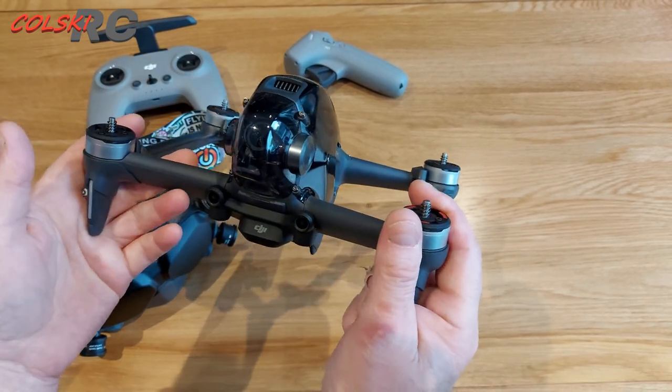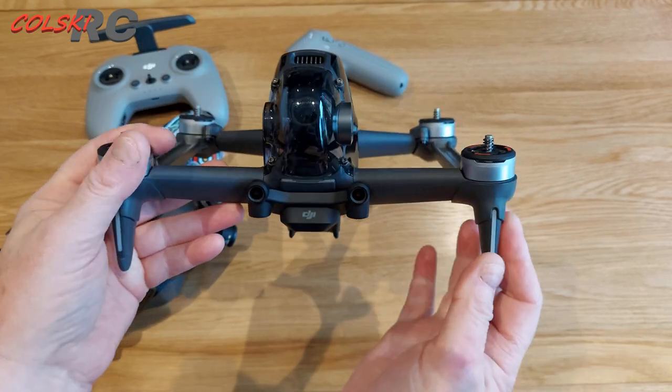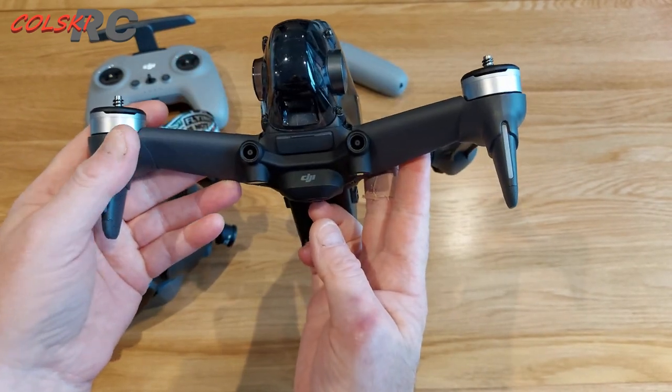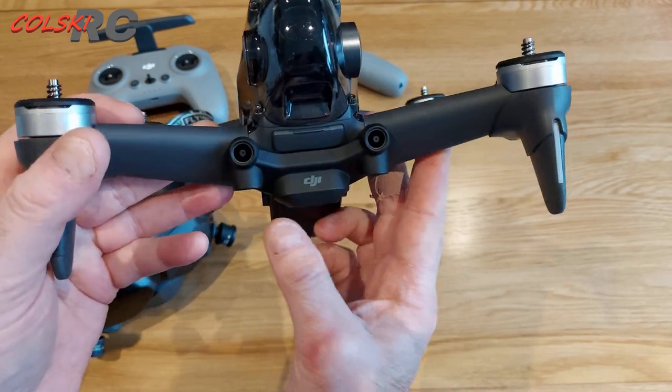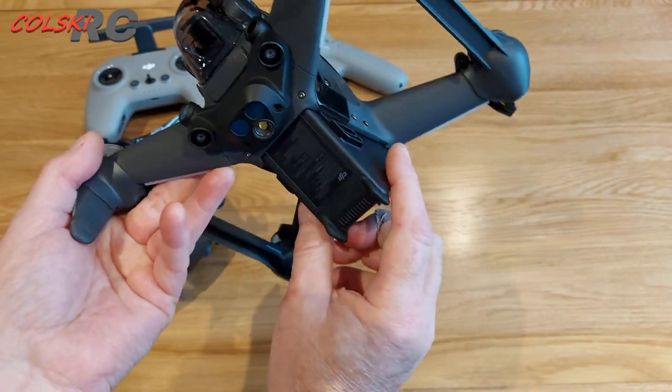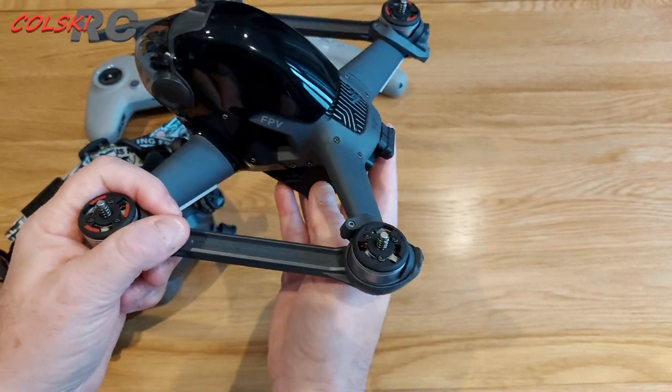Flying FPV is a totally different animal than flying a Mavic. I told you this wasn't going to be easy for me to come to a decision. Would I buy it again? No, I probably wouldn't — if it came back around I'd probably just say leave this one alone.